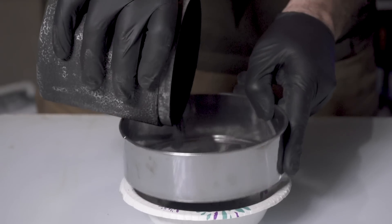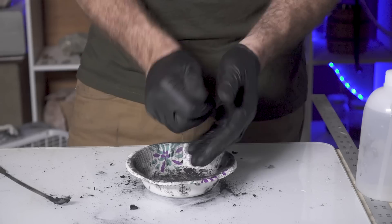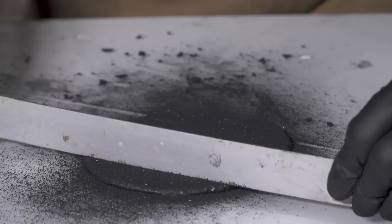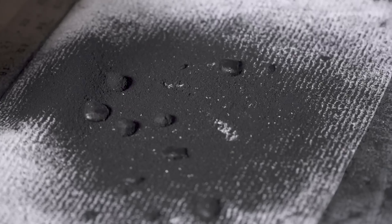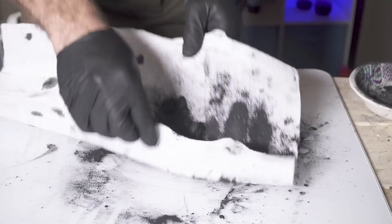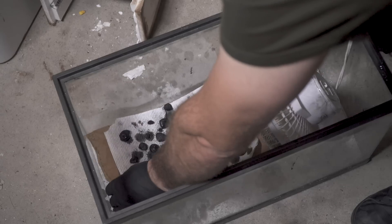With a slightly different proportion mix, I'll wet and form balls of black powder, called Tiger Stars. I'll let these, and my regular black powder, dry for several days.